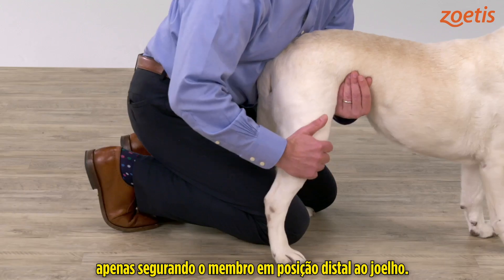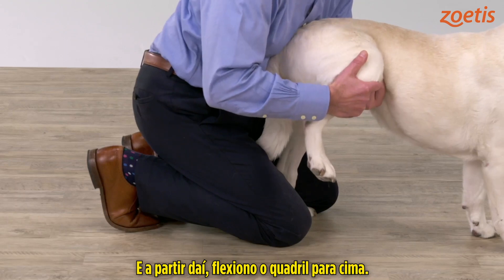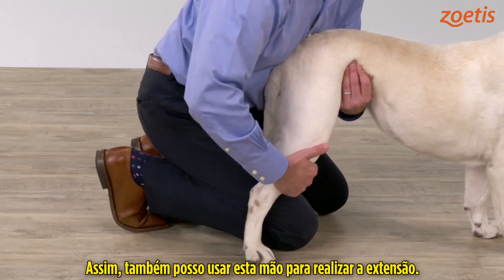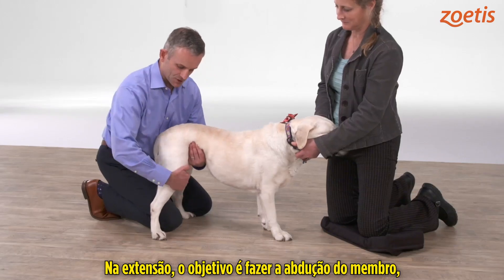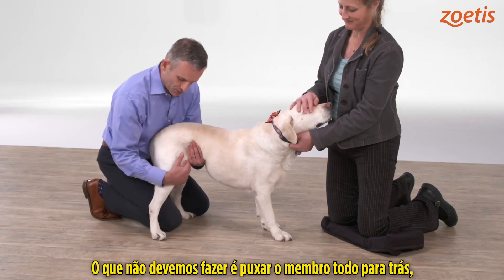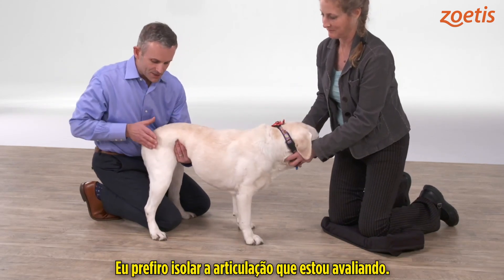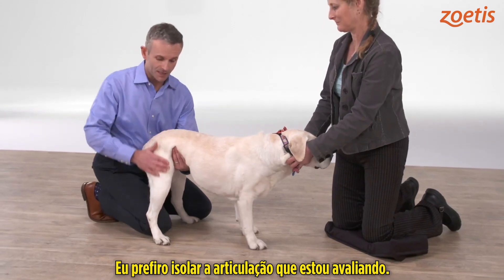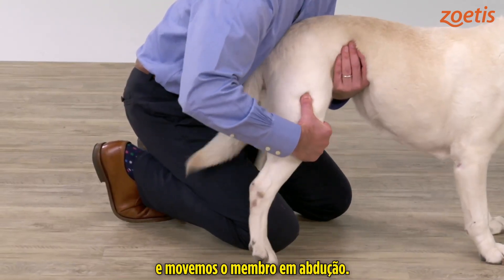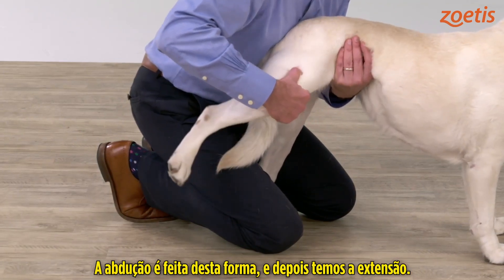For hip flexion and extension, I'm going to use my right hand, holding the limb just distal to the stifle. From there I can flex the hip up, and then use this hand to effect extension. For extension, you want to abduct the limb and then extend it — you don't want to pull the limb all the way back because that stresses the lower back. What I like to do is isolate the individual joint I'm evaluating. So for hip extension, move the limb into abduction and then into extension.